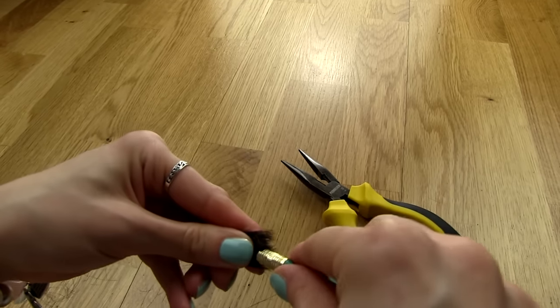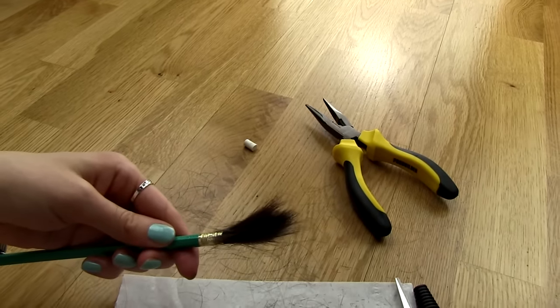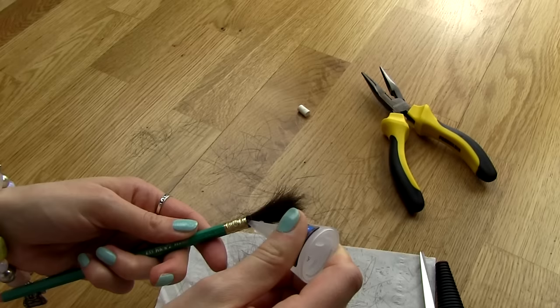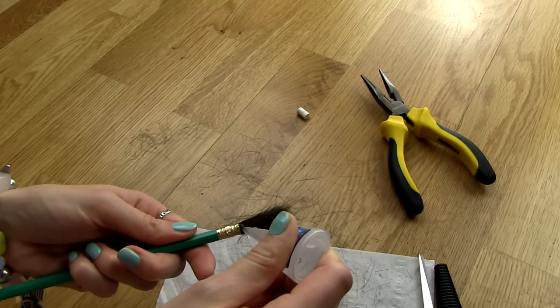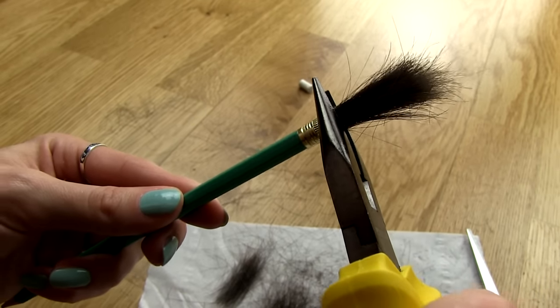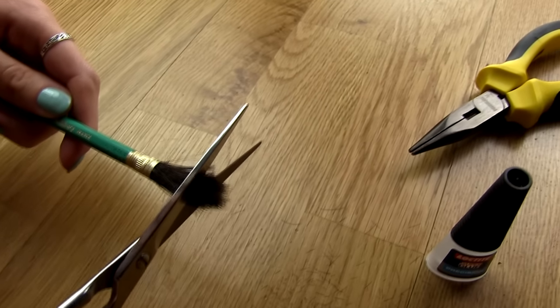You want to be able to clean your brush under water, and if you don't glue the hair firmly enough you will probably make a mess. Then just glue the hair to the pencil and remove the excess hair. Add a few more drops of glue on the edges to be really sure that the hair will stay in place. Finally, gently squeeze the metal part of the pencil with the pliers.